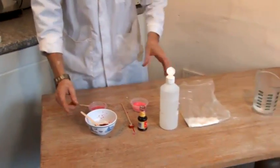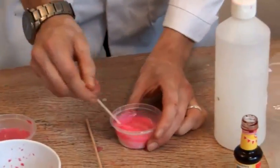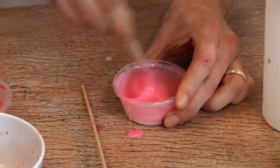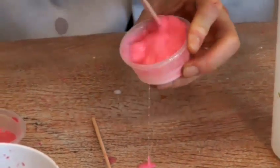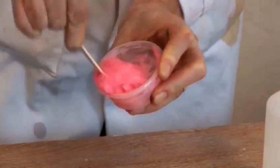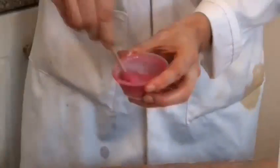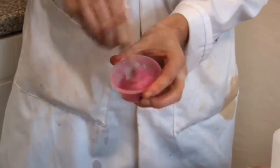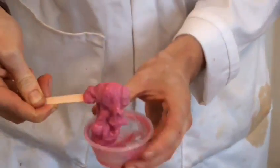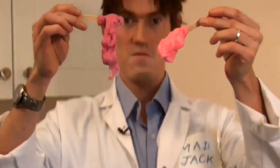It doesn't matter which colour method you use — we add our borax and give it a good stir. As you can see, all of that liquid is being absorbed into the slime. Once you've got to this stage, you know you're ready. The same with the beetroot slime — it doesn't take long, give it a stir. Again, all that liquid has been absorbed. And here we are, two different pink slimes.